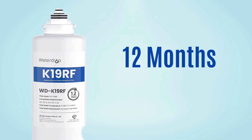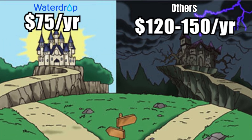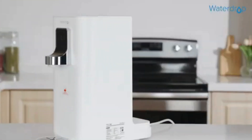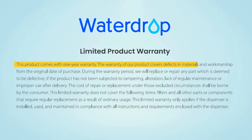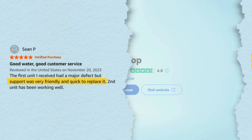The filter lasts up to 12 months or 1,100 gallons, depending on usage, and replacements cost around $75 per year, which is relatively cheap compared to most countertop RO systems. Maintenance-wise, the only real downside is it needs frequent refilling. On the plus side, Waterdrop backs the K19 with a one-year warranty, and customer support is responsive, especially for filter issues or leakage fixes.